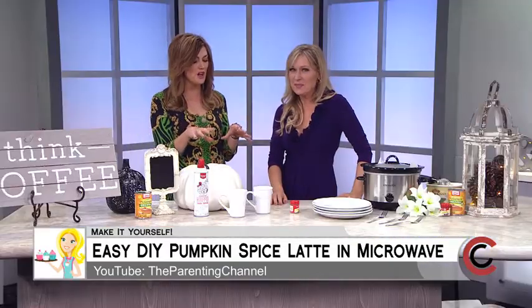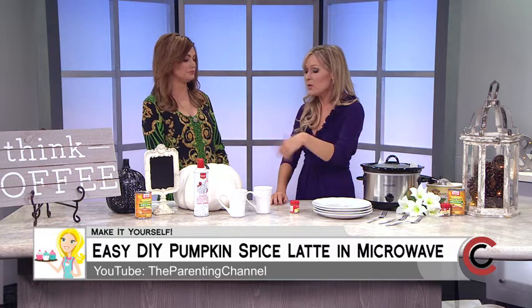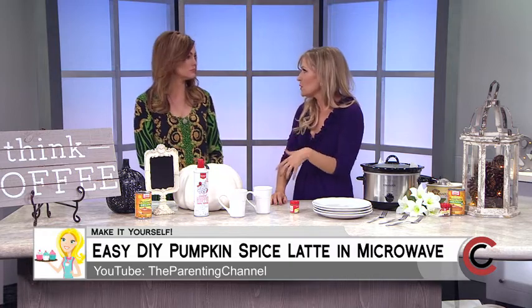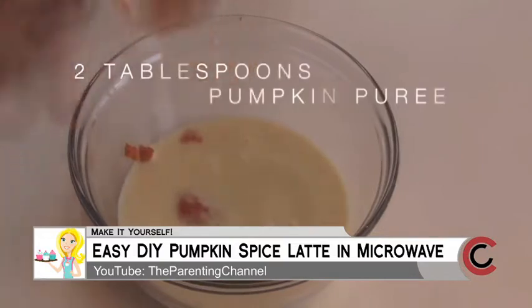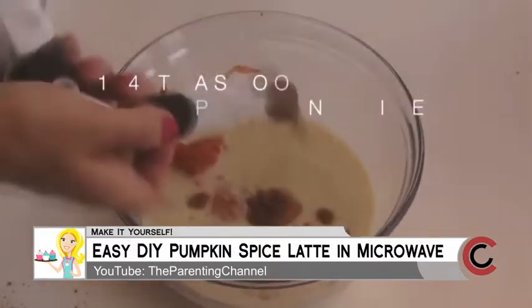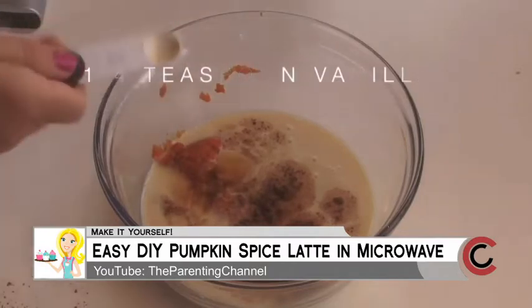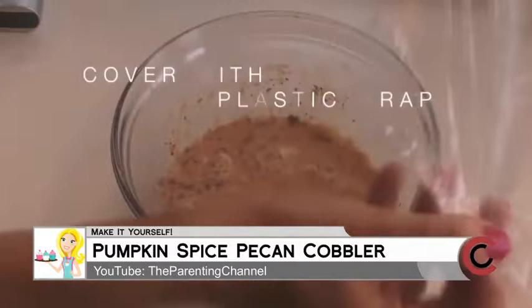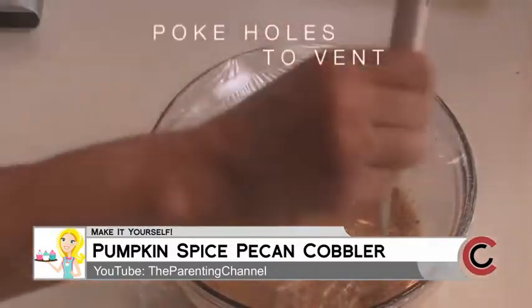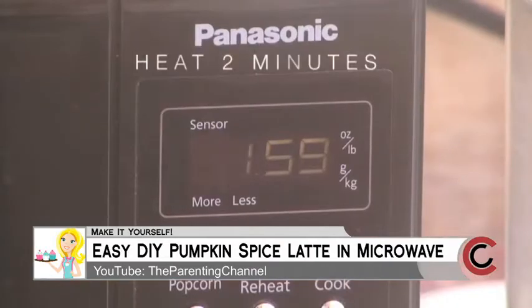Let's talk about the secret to making that perfect coffee that we spend so much money on at the local coffee shop. I made mine with soy milk, but you can also use regular milk. I use a vanilla soy milk which tastes just like the pumpkin spice latte. Start out with two tablespoons of pumpkin puree, mix it into the soy milk, and add your vanilla.